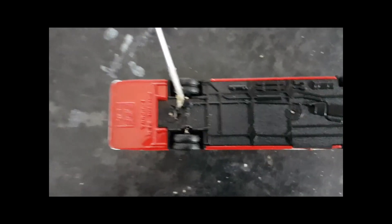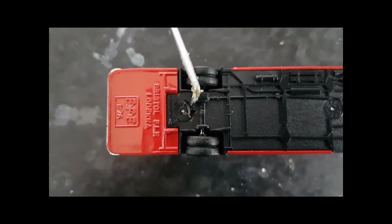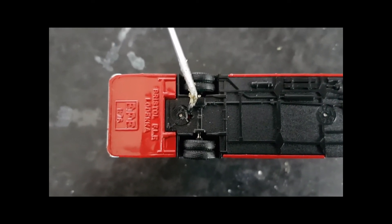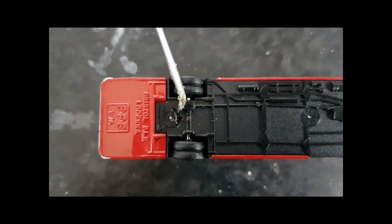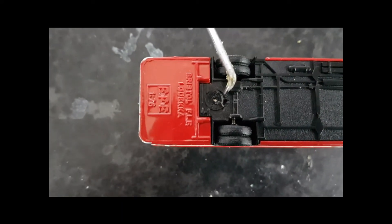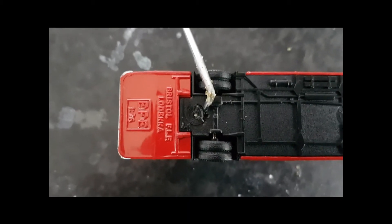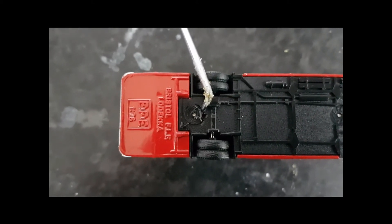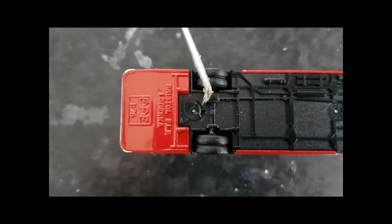There are a couple of different ways to get these plastic circular clips out of the chassis. I tend to use a little pick tool to do it. If you're going to do that and you're a slightly younger viewer, please ask somebody a little bit older to do that for you — we don't want any accidents. You'll have noticed that with my method of removing these clips, they are destroyed. That doesn't concern me because I always discard them; the vehicle won't be reassembled in the same way.